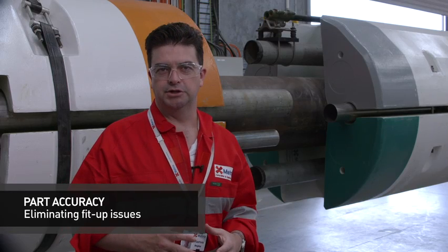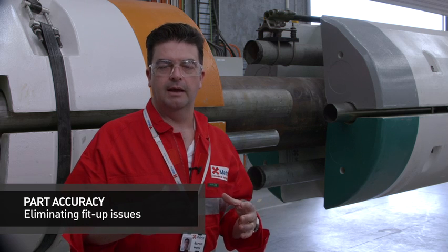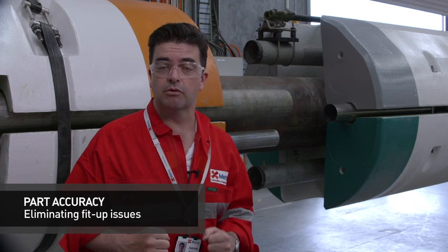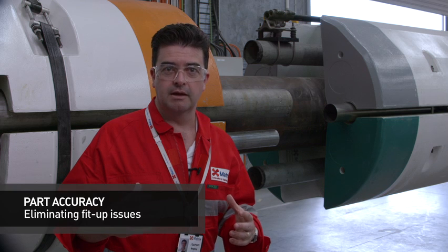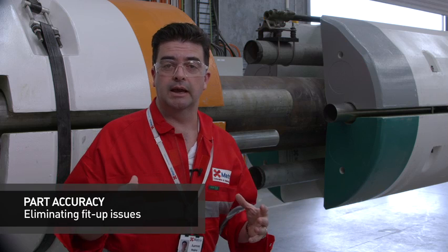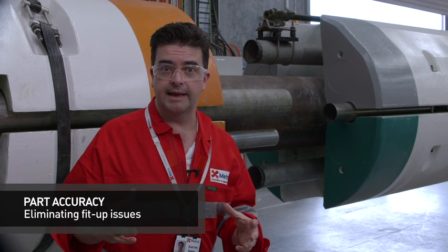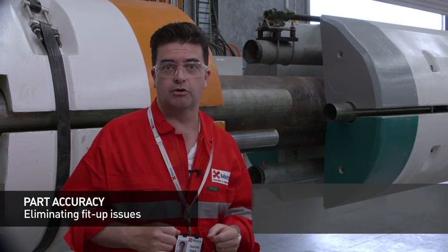Standing in front of our riser fit-up jig. This mock-up jig enables us to test fit every part that comes out of a new mould to ensure that it interfaces around the riser that it's designed to interface with correctly. Although we can do tests around the dimensional accuracy of a part and make sure that it's built to drawing, nothing beats actually doing an interface test like this. It ensures that there's no clashing with auxiliary lines or clamps. We use the real clamps that are going to be used in production for the riser to ensure that the fit-up is correct.